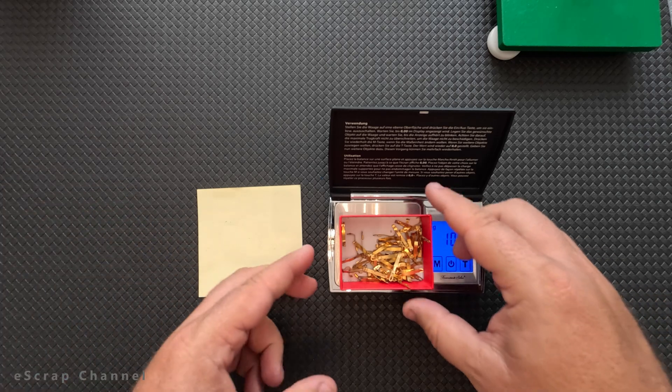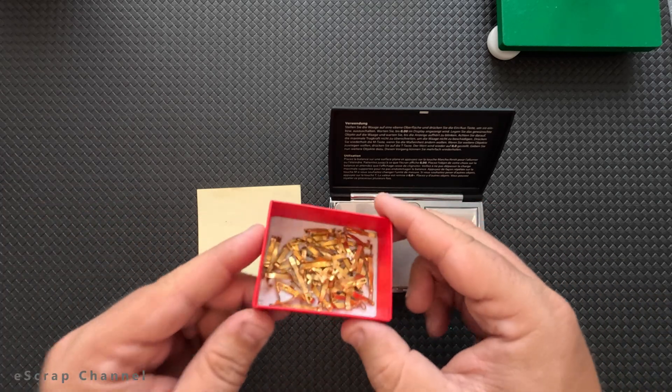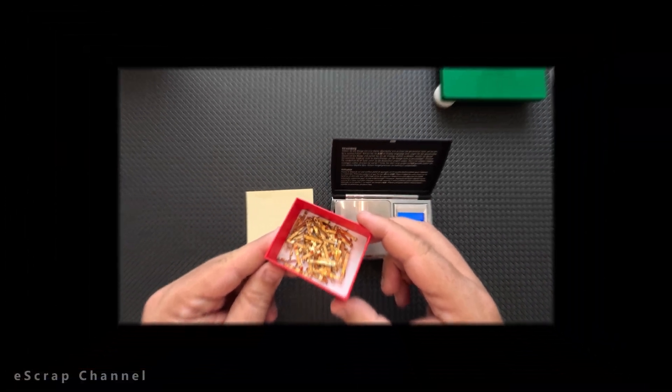The next step is to go to the lab and dissolve all the base metal. Let's go.